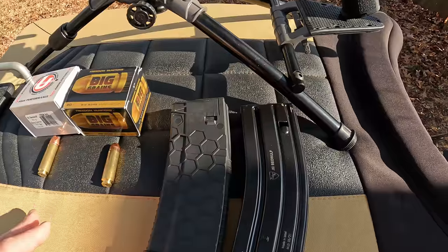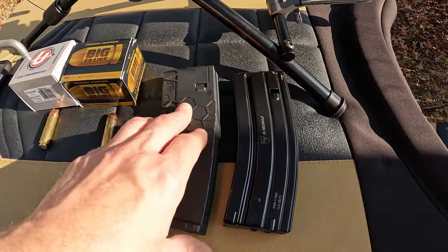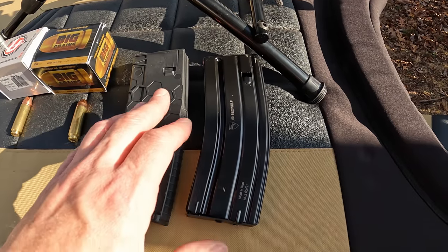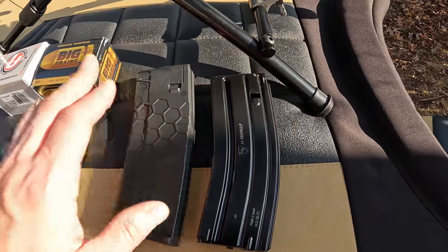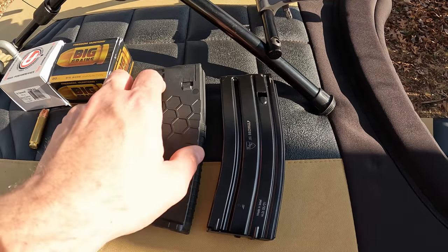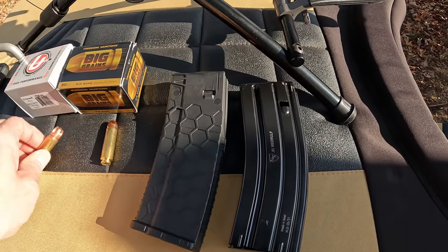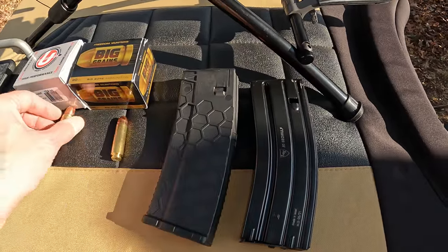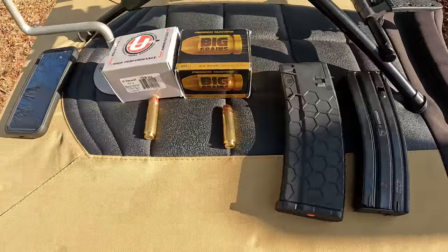Magazine-wise, I did order one Alexander Arms 50 Beowulf mag and then we've got a standard Hex mag — both hold 10 rounds of 50 Beowulf. Honestly, I probably would have never even ordered the Alexander Arms mag. I did some research and it seems like the Hex mags are the way to go with the 50 Beowulf. P-mags are not a good idea because they've got some plastic pieces down the front spine inside, and with rounds like this it's easy to get hung up. These Hex mags are completely smooth on the front — same with the Alexander Arms mags.